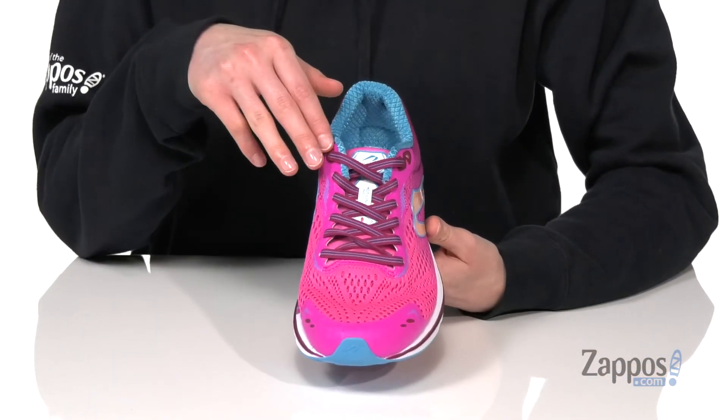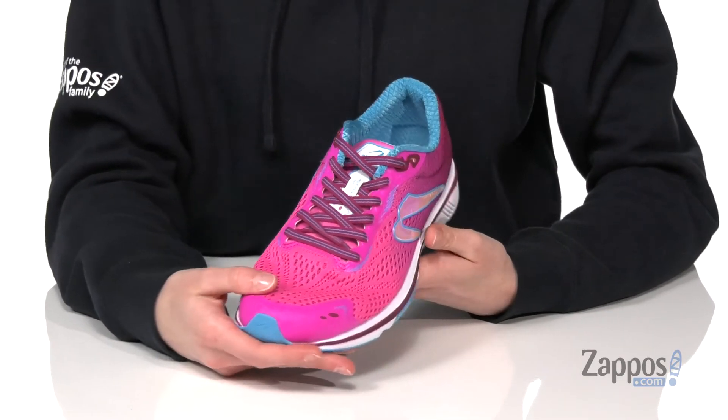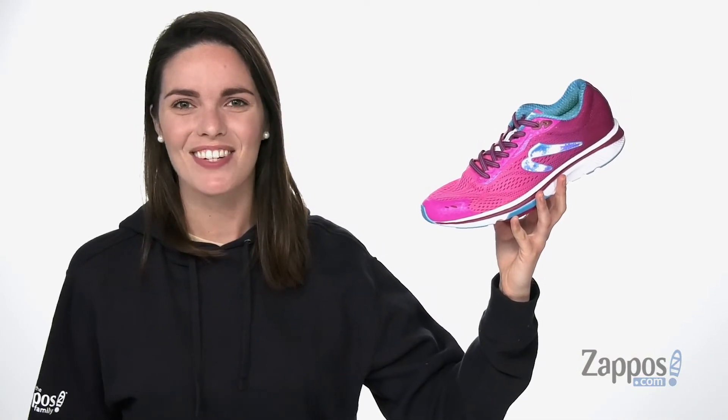The advanced lacing system on the top and an engineered mesh upper keeps things lightweight and breathable. You'll feel like you have nine lives when you bounce back in these running shoes from Newton Running.